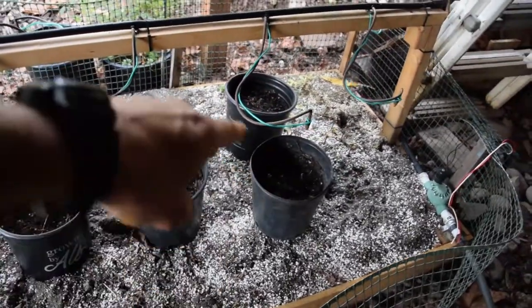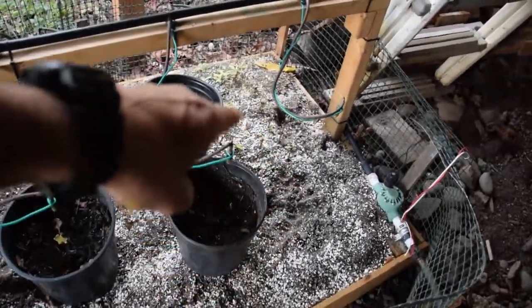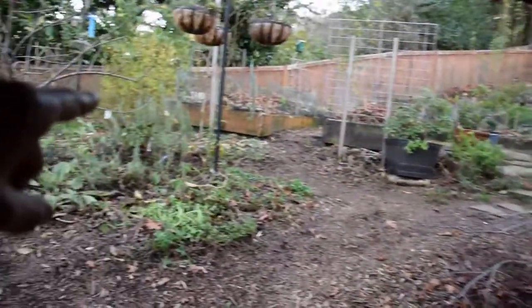I have transplanted a few of these into pots, and the rest of these are all out here in the yard now. I'll just show you a sample here of what I've done.